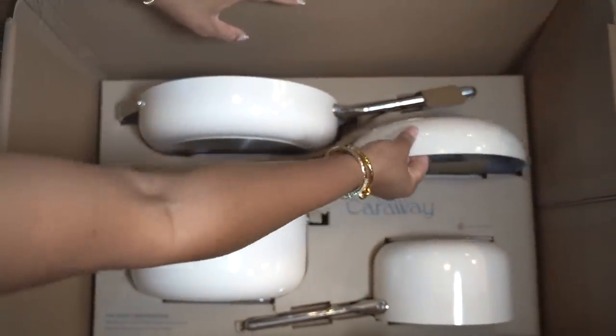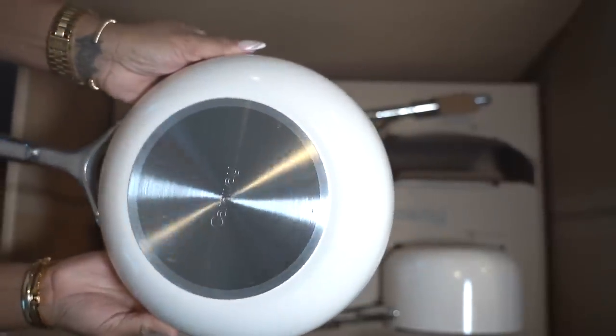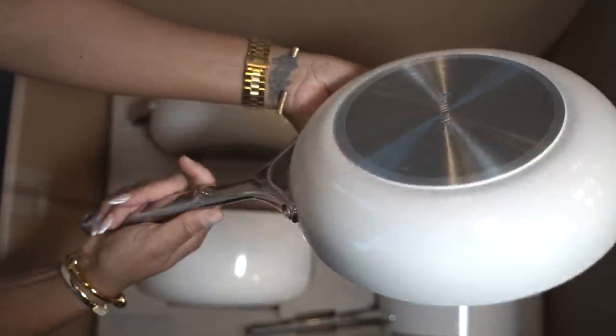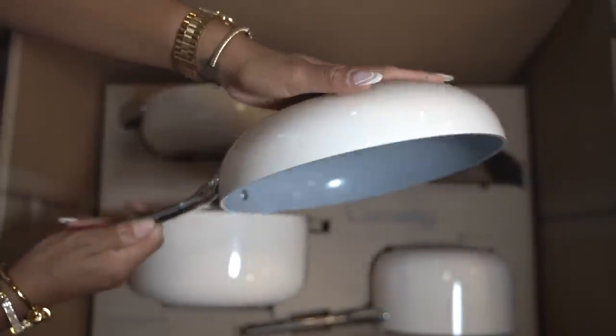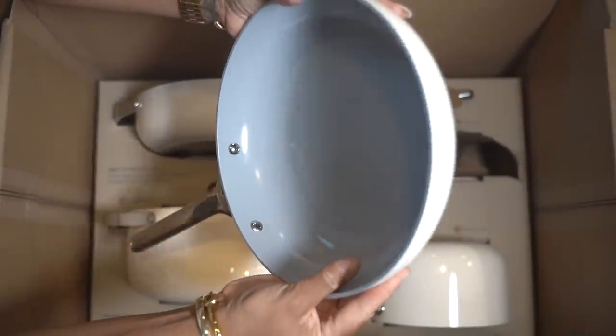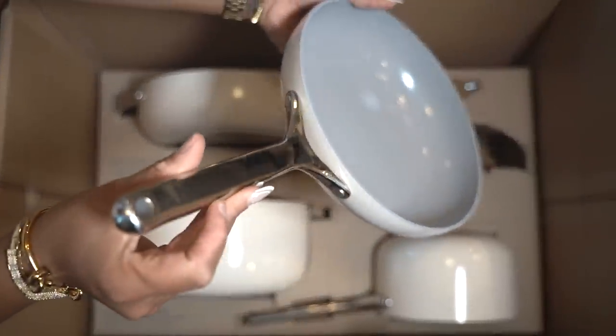The next pot is our fry pan. This one is a little bit smaller than the sauté pan, which means you can fry your eggs, you can do anything — your breakfast, lunch, or dinner in this one. I love it. All the pots are naturally slick; ceramic is a natural non-stick cooking surface, so you only need a tablespoon or two of oil or butter.